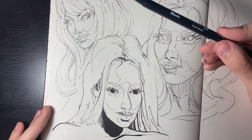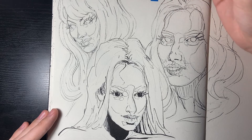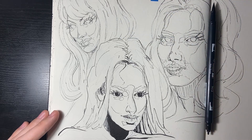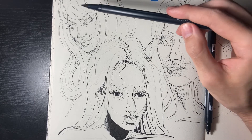I kind of want to do some shading though. Let's bring in this marker and see how worn out it is — let's test it.